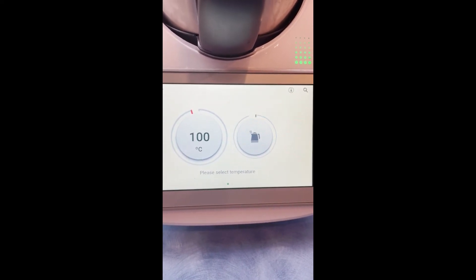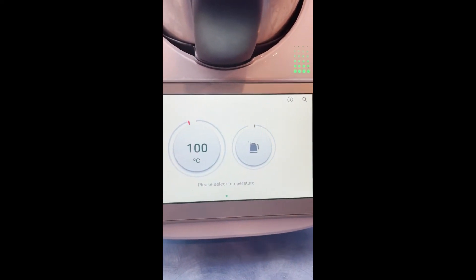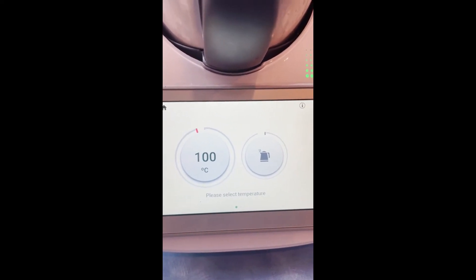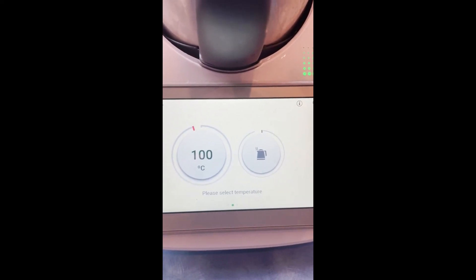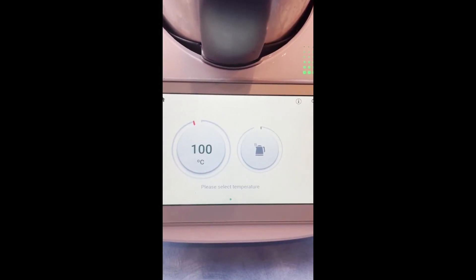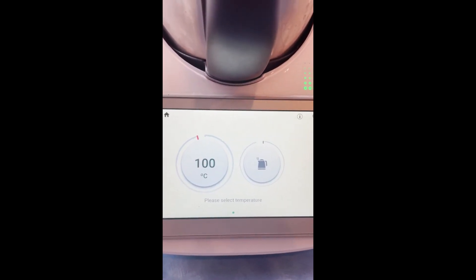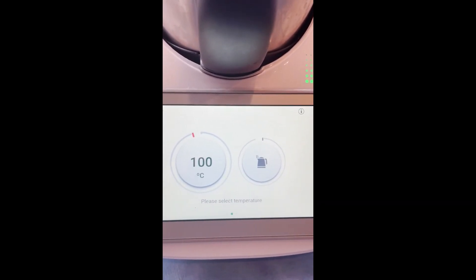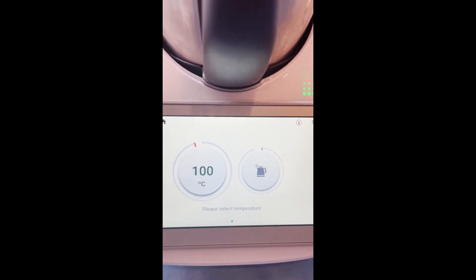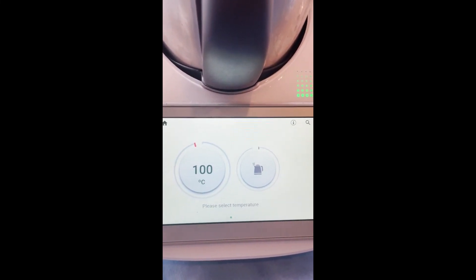Another really good way of using kettle mode is if you are going to steam your veggies. While you're cutting your veggies up, you can have 500 or so grams of water in your bowl and put it on kettle mode to heat it up, so your veggies will take a lot less time to steam and you'll have them all chopped up by the time the water's ready. Kettle mode — it is very handy!